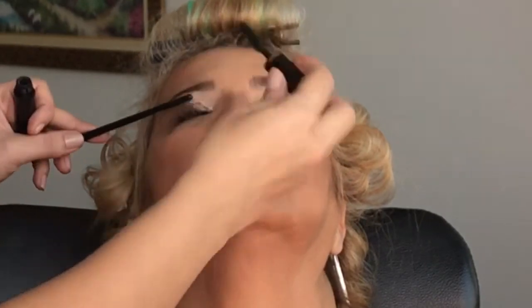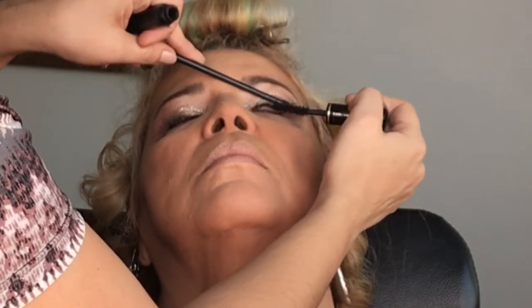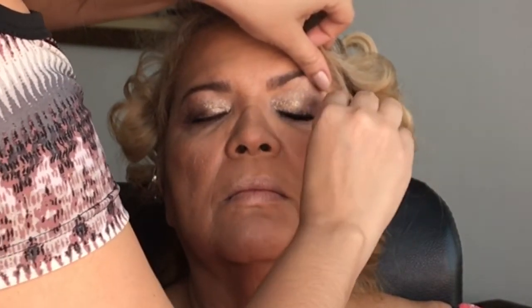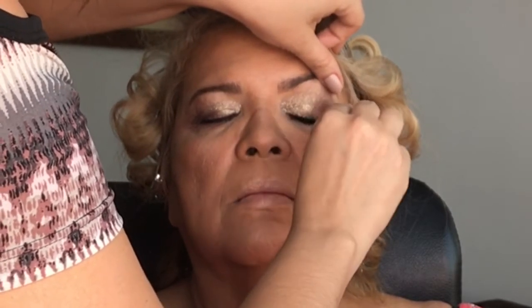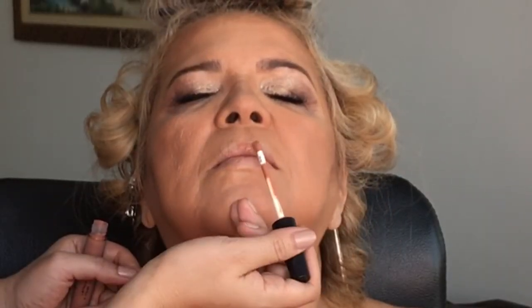Depois eu apliquei a máscara de cílios nos cílios superiores — essa é a máscara Hypnose Drama da Lancome. Depois eu colei os cílios postiços usando essa cola duo. Eu apliquei o batom Letícia da Bruna Tavares, que é um batom líquido — ficou muito bonito com essa maquiagem. E eu usei o iluminador da BH Cosmetics dessa paletinha. Fiz uma mistura de dois iluminadores e apliquei ali naquele ponto alto do rosto. Apliquei a máscara de cílios nos cílios inferiores também.